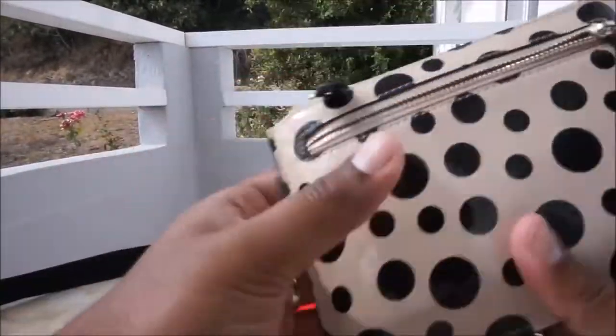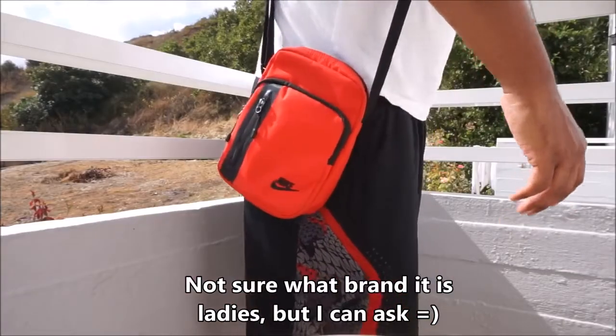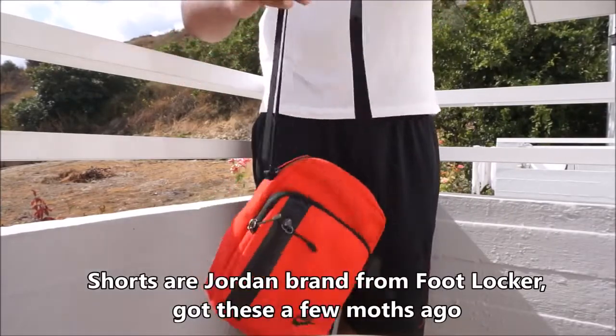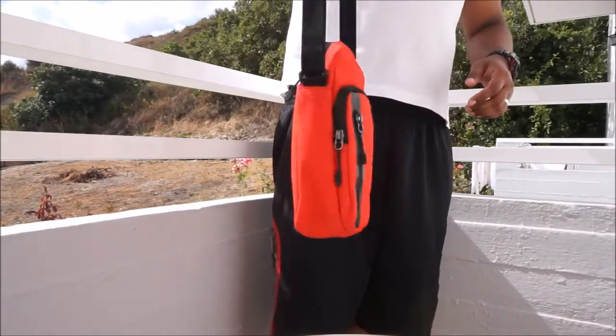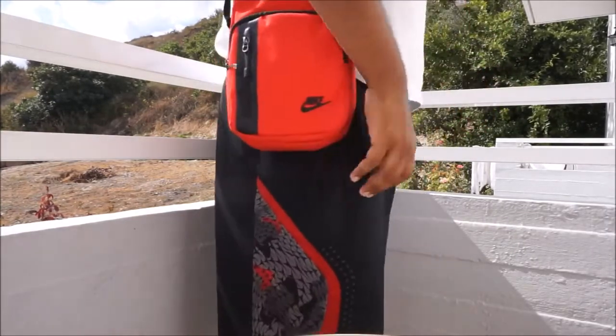I wouldn't recommend putting a camera in there though, as it hasn't got strong padding. This wallet is actually my wife's — she had a couple of cards in there along with other paperwork, keys and stuff. Now you can see me adjusting the strap — it's quite easy. I'm going to show you how it looks on the side rather than across my chest.